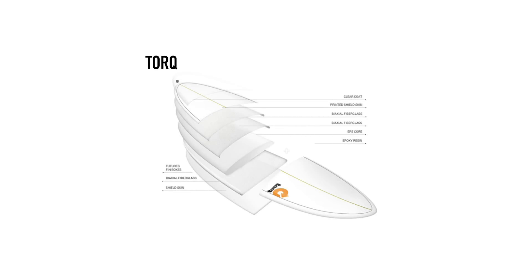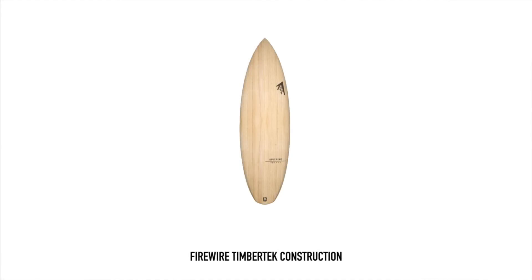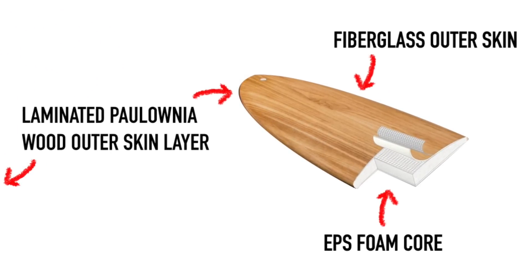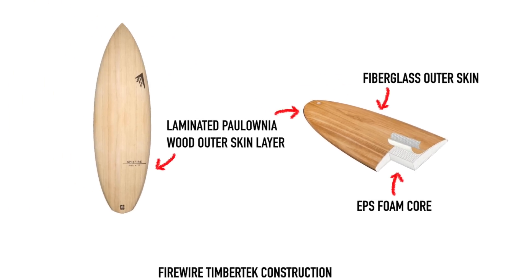There is one type of skin material that is not a composite — our old friend wood. Wooden boards look strikingly beautiful but it is a heavy material when used in quantity. Firewire have recently brought out TimberTech, a very light one-pound-per-cubic-foot EPS core with a thin veneer of polonia wood on the deck. They are not solely wooden skins as they still use layers of fiberglass and resin to strengthen and waterproof them.